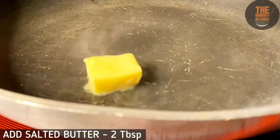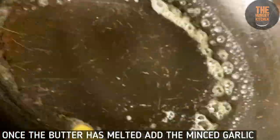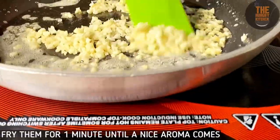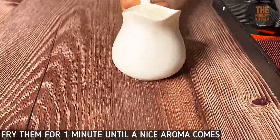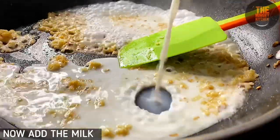Heat the pan on low flame and melt 2 tablespoons of butter. Add finely chopped garlic and let it cook for 1-2 minutes. Then add 1 cup of milk and bring it to a boil.